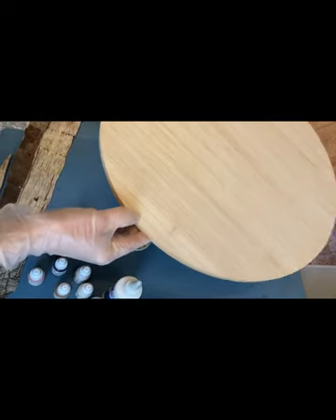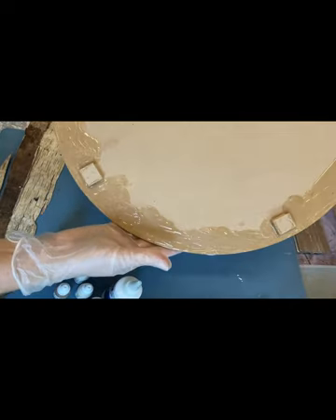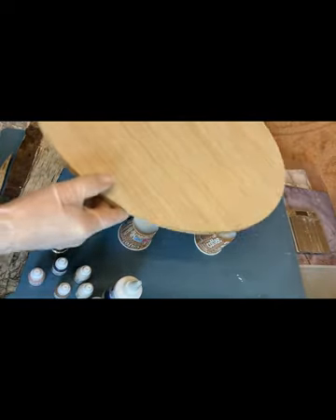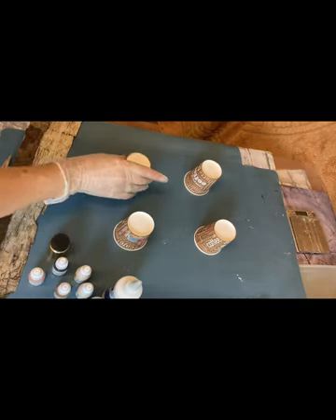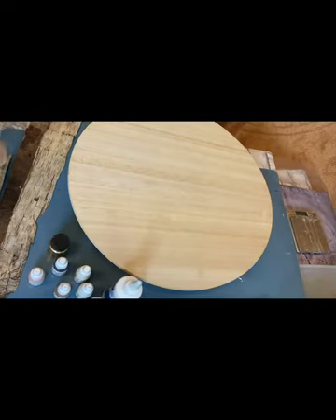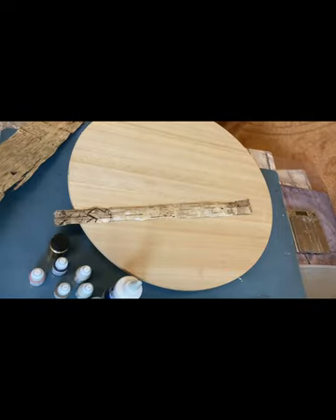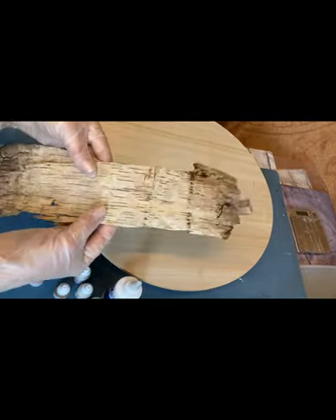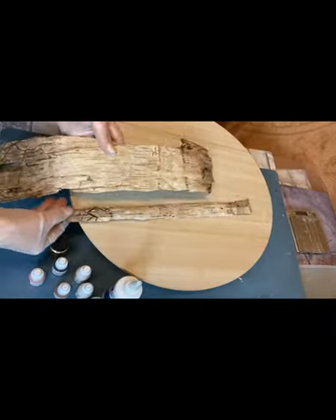I've already applied latex on the backside — it will protect me from drips. We need something to stand it on, so I took 4 cups. I have birch bark which I found in the forest. I just washed and dried it, then kept it in a book under pressure for about 2 months. And now I can use it.